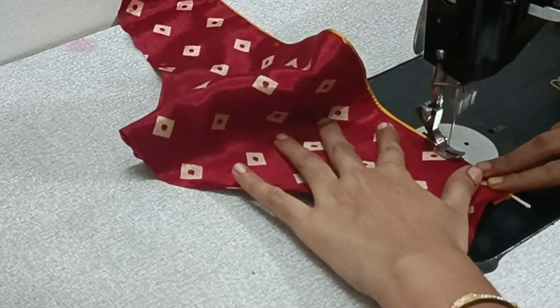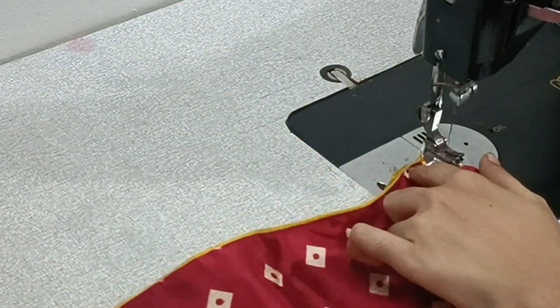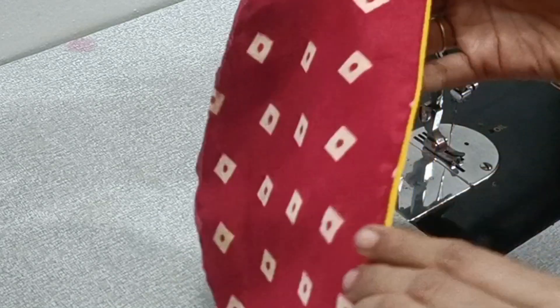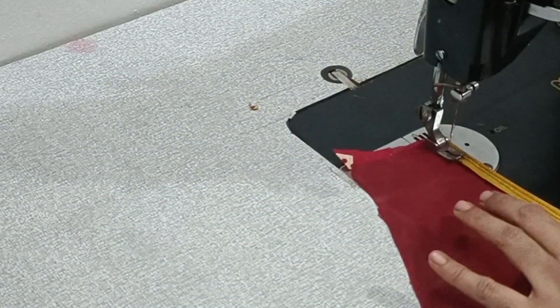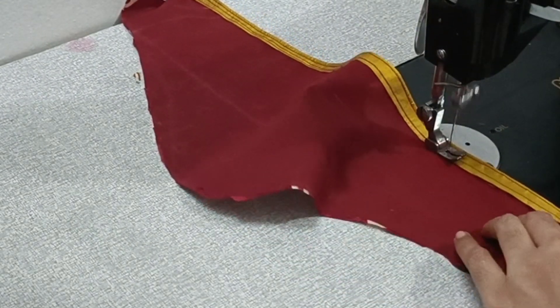We can remove the piping cloth with a particular step. We will use the leg and block the piping cloth. We will just remove the piping cloth. We can remove the piping cloth. We will also remove the piping cloth.